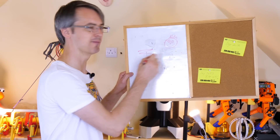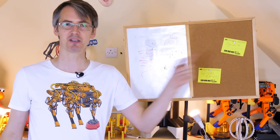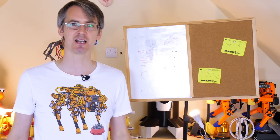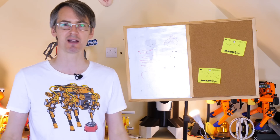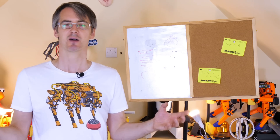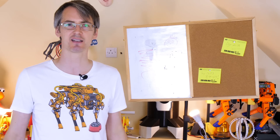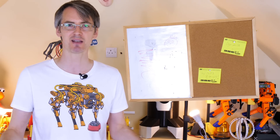Do you have a whiteboard in your house where you leave messages for other members of the household? Perhaps you put post-it notes on a board, or bits of paper on the fridge with fridge magnets to leave notes that say buy milk, pay bills, and other things you want people to pay attention to. But what if you want to update the message board when you're not in the house? Well today I'm going to tell you how to build a DIY ePaper internet of things message board.